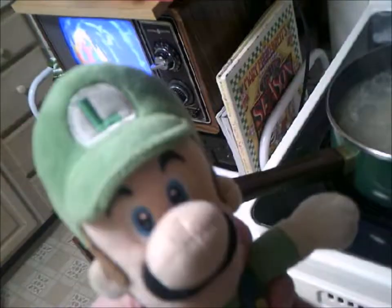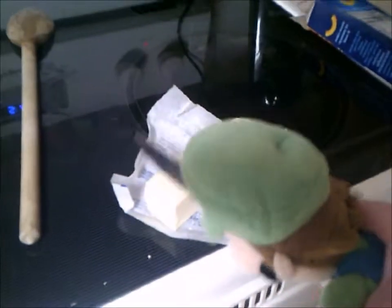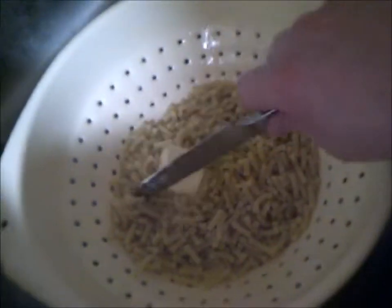By the time you've reached the 7-minute mark, turn off the stove top, carry it over, and carefully pour it into the strainer. Let's get out the things needed. Cut up a few pieces of butter with a nice butter knife — make around 3 — and put one into the pasta.